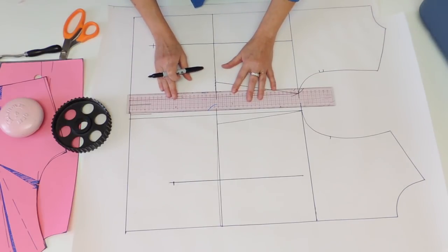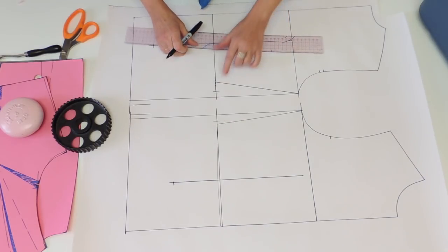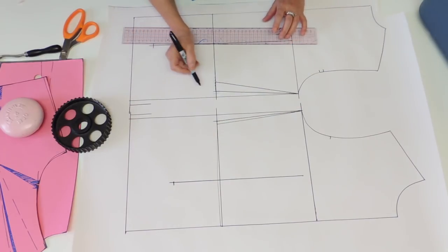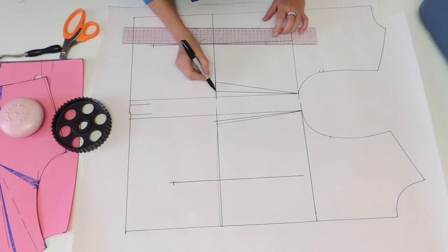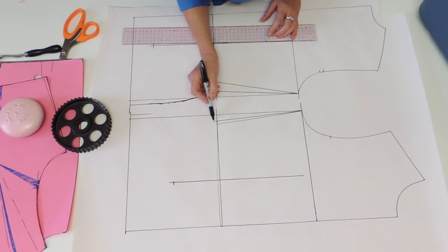I will do 1.5 centimeters inside at the waist for this one, and you're going to connect this point with your underarm point. Now you're going to do a nice S-shape line for the hip curve, both back and front.